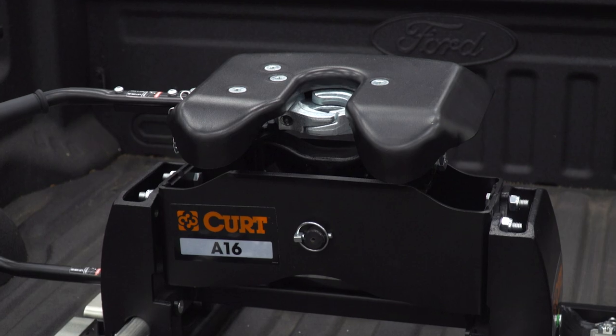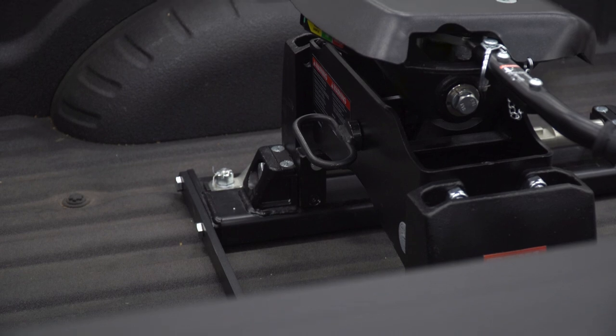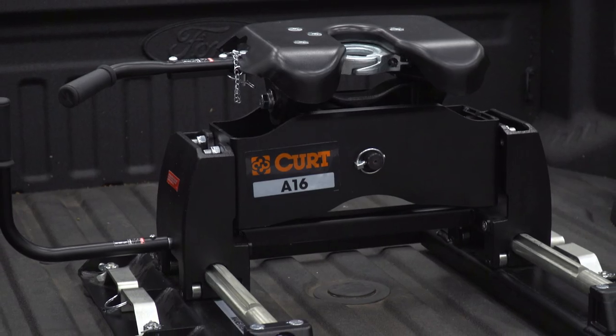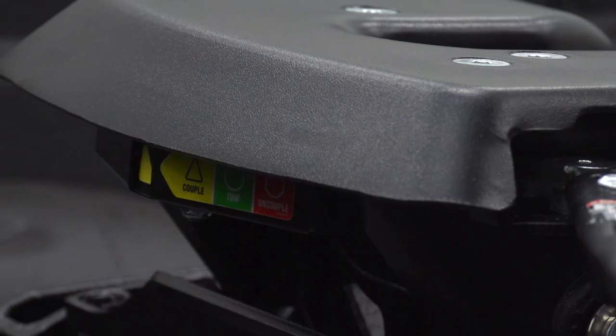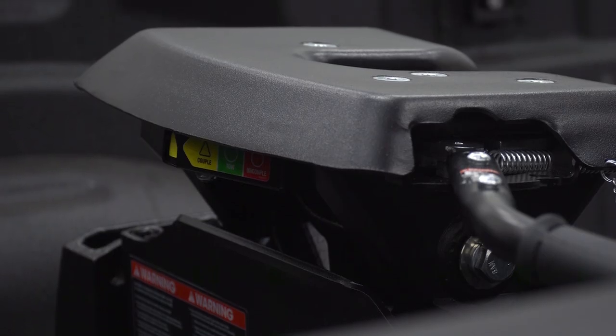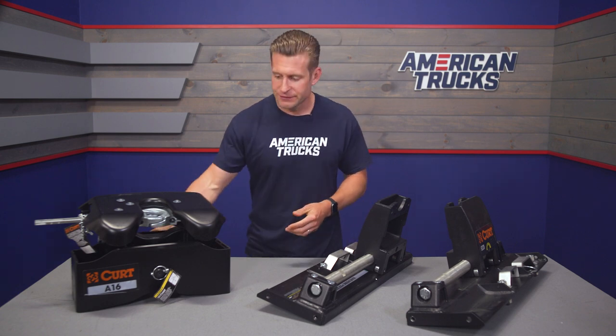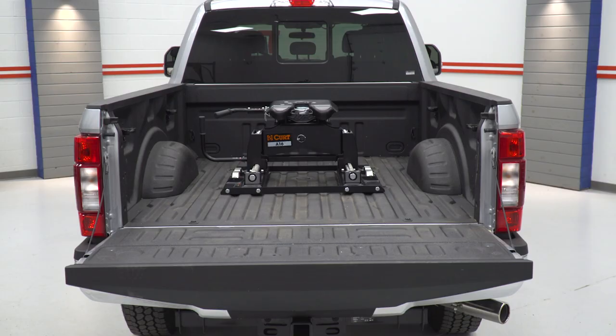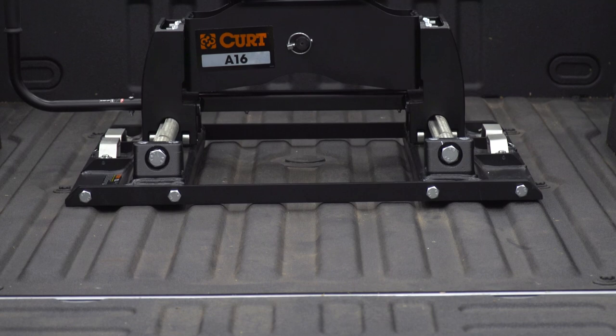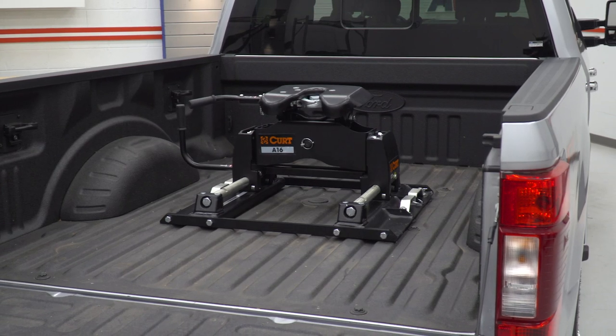The head includes three adjustable height setups ranging from 17.5 inches to 21.5 inches out of the bed, helping you work with different rig and trailer heights. Smaller but equally important features include an extra-wide head opening for easy coupling, a color-coded coupling indicator visible from your driver's seat in the rearview mirror, and a simple one-pin design for easy head removal. A polyethylene lube plate eliminates messy grease, and the hitch is backed by a limited lifetime warranty on basic materials, with a one-year warranty on powder coat and individual parts.